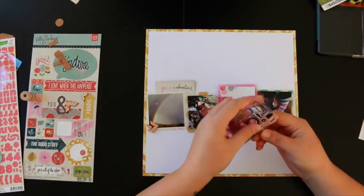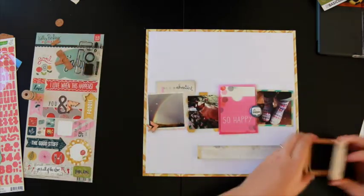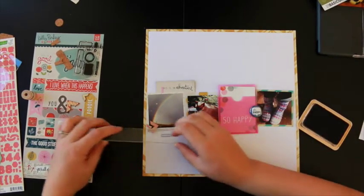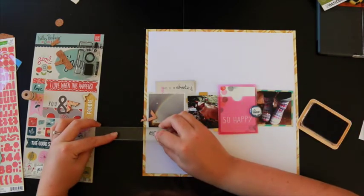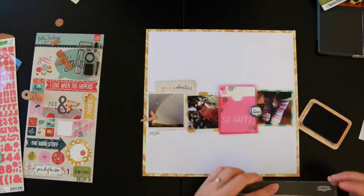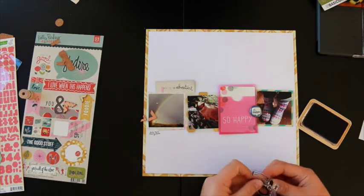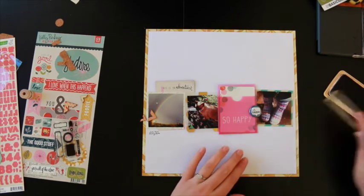This kit included some stamps and I must admit that I'm really a lazy stamper. I don't get my stamps out very often because it's just too much effort for me. But I did use one on this layout because they were included in the kit and I did like the look, so I might try and get my stamps out more. Maybe that should be my goal for this month.